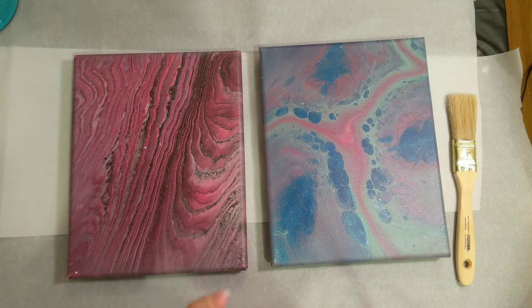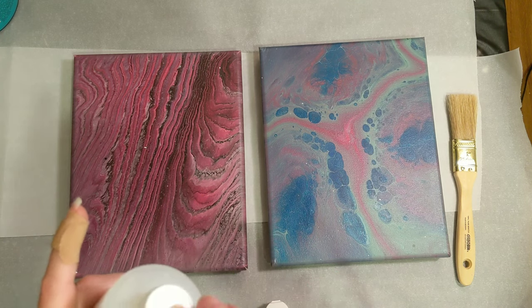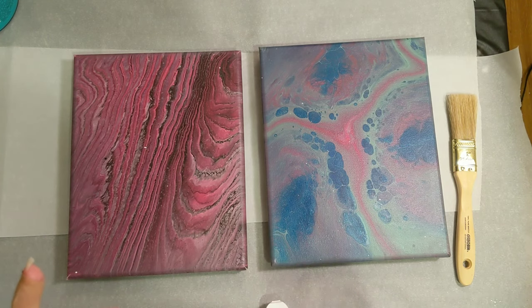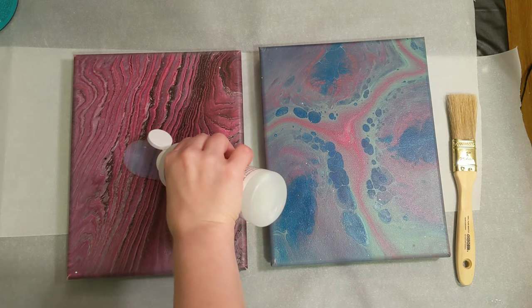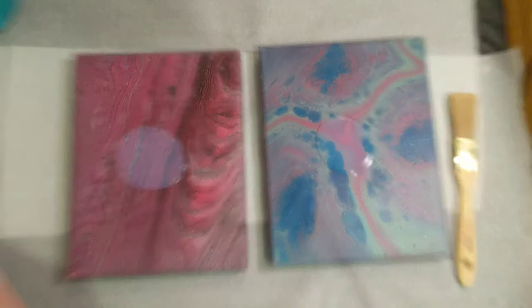I've never used this one before, so we'll have to see how easy it applies, how easy it levels or if it levels, and what kind of sheen we get on it. I'll probably do at least two, if not more, coats. I have literally no idea how much I need, I'm just going to wing it.